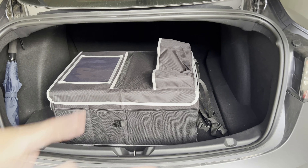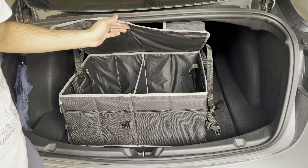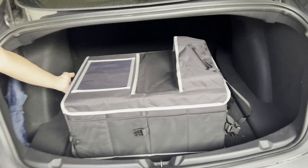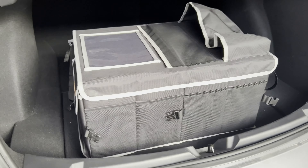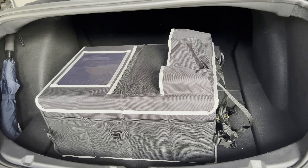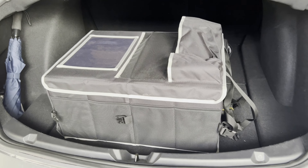I'm just going to be putting groceries in it and I don't want them sliding around, so I'll leave it open like this. I can just open it, put things in, and now they won't jump around in the trunk or make a lot of noise. It's lightweight, so it's not going to add much weight to your car or affect efficiency — it's probably less than a pound.